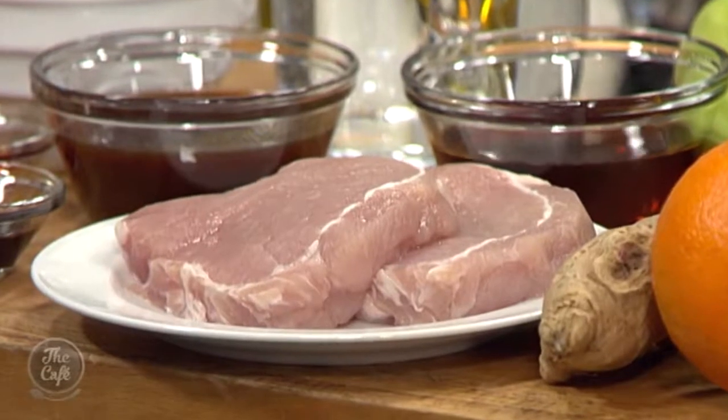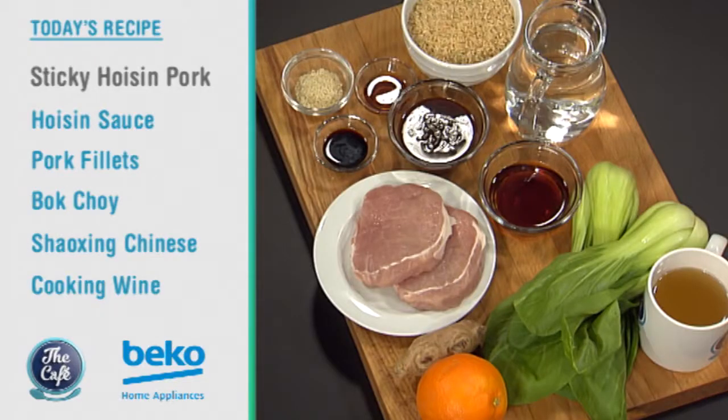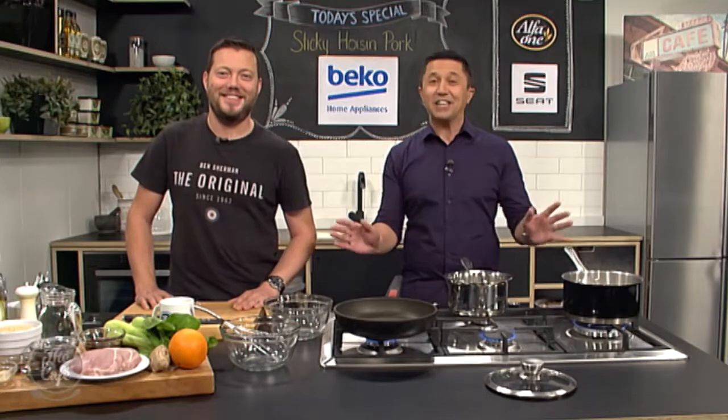What are we doing today? We've got an Asian dish — sticky hoisin pork. I've got these beautiful lean pork steaks here, so it's going to be really packed full of flavour and a healthy dish as well. We're going to do cooked brown rice and some nice bok choy, and that hoisin sauce is just going to give us a massive punch of flavour. Can't wait to get stuck into this. It's great to have you with us, here in the Beko Kitchen where amazing things happen.